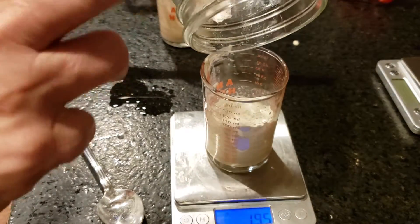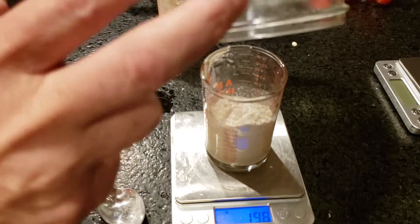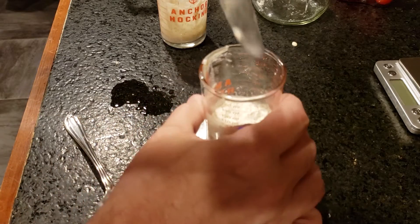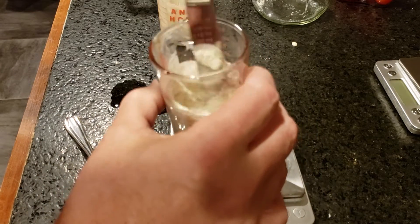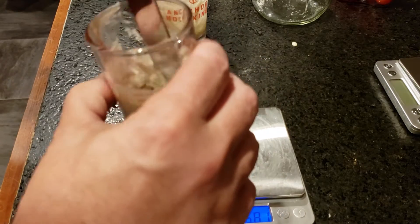As you can see, my little flour container here is right and empty. So 19.8 — 20, close enough. So we just mix that up. Then we're just going to set that on the counter for four hours.